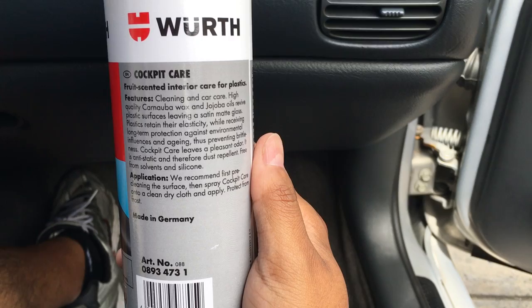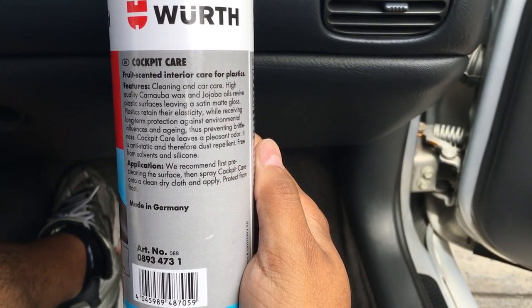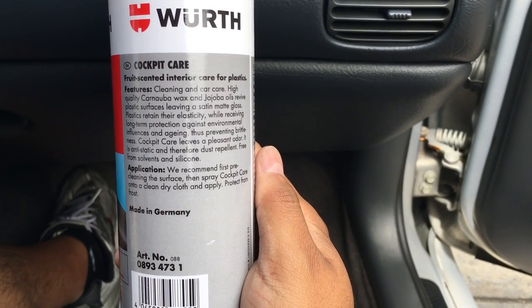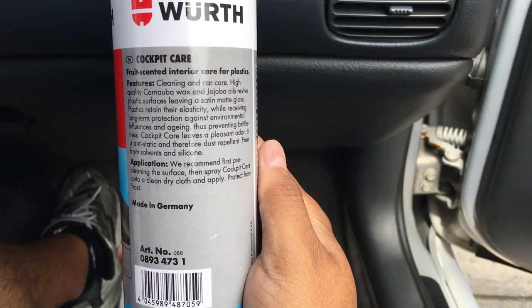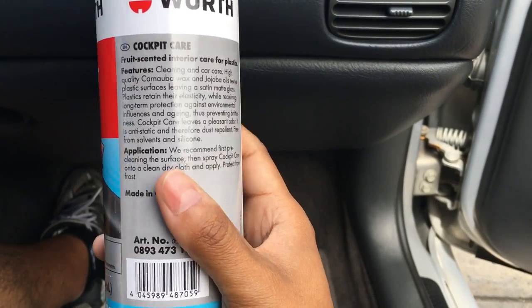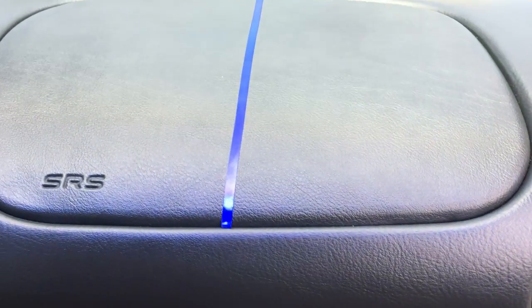It doesn't say anything about using it on vinyl and rubber other than plastics, so I'm just gonna go ahead and use it on my dash. They recommend cleaning the surface, spraying onto a clean dry cloth and applying. It also protects from frost, but I don't have to worry about that — I'm in California. So I'm gonna go ahead and give this a shot. The dash is already taped off.